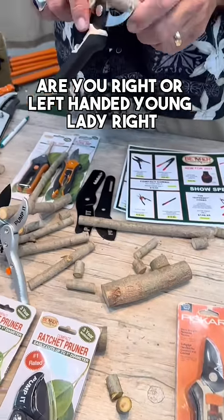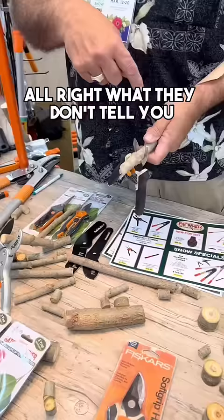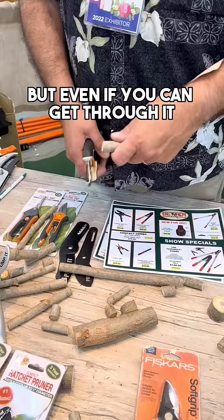Are you right or left-handed, young lady? Right. Give it your best shot. That doesn't look like it's very much fun, is it? No. What they don't tell you is how much hand you need to use. But even if you can get through it, you don't get the world's cleanest of cuts.